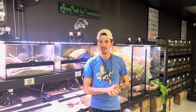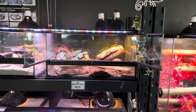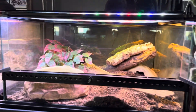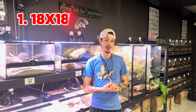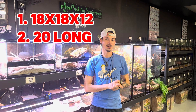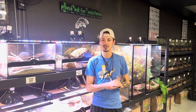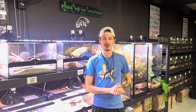Another common mistake I see is they put a baby lizard in these giant tanks thinking, oh they love the room. As babies they don't — it sounds weird. I throw these guys in an exoterra 18 by 18 by 12 or 20 long aquarium and they do phenomenal. Keep them like that for the first five to six months until they're eating well for you and nice and pudgy.